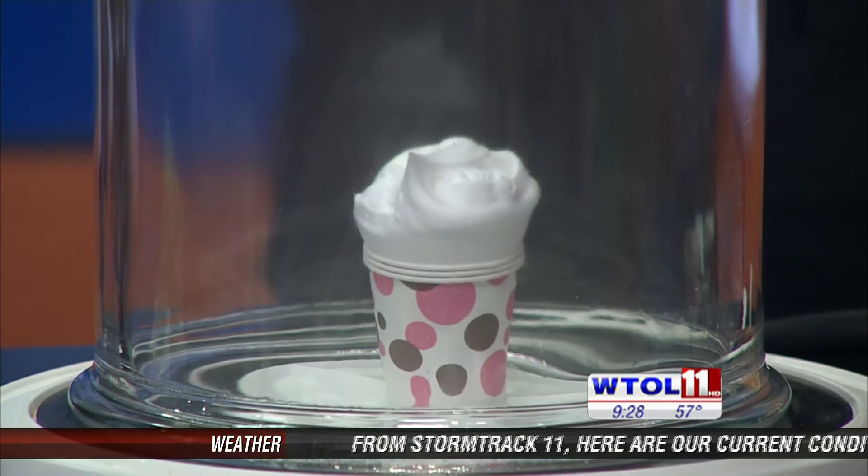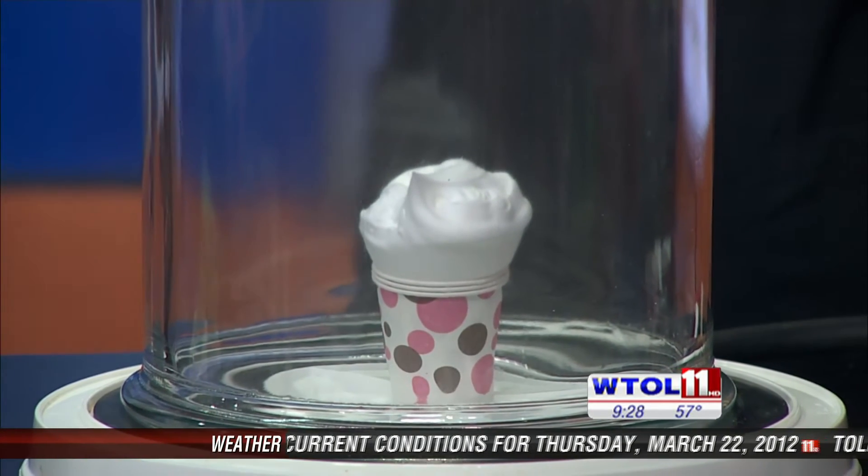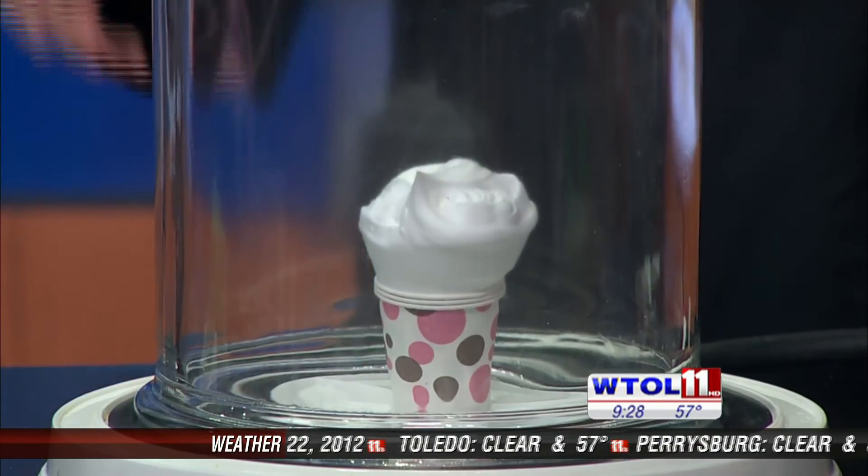Explain a little science to me about what's going on with this. Well, we have atmospheric pressure pressing down on everything — it's 14.7 pounds per square inch. So as the vacuum removes that air and the air pressure from the outside, our shaving cream there is able to expand.